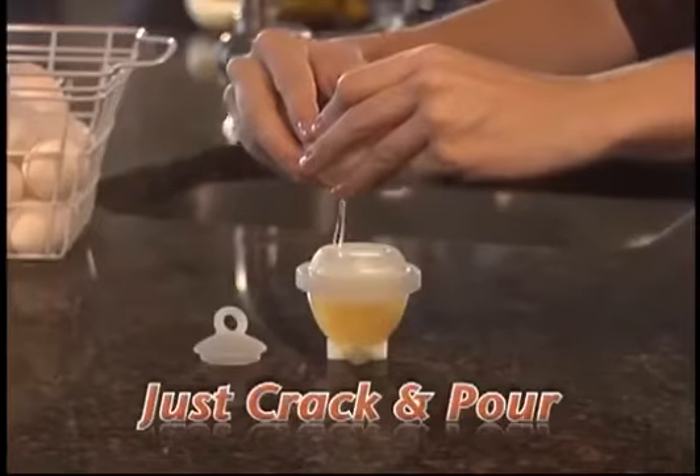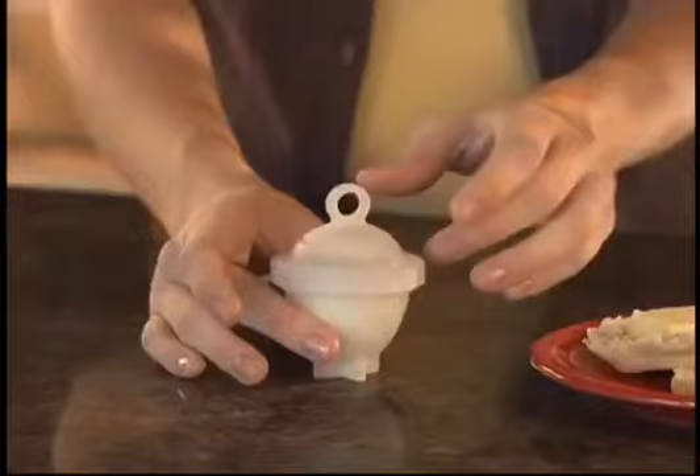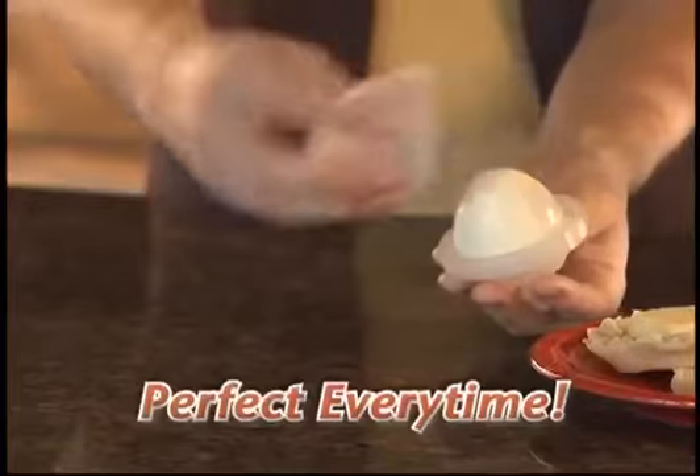Just crack and pour in your egg. Boil it right on your stovetop. Then twist it open for a perfect hard-boiled egg.